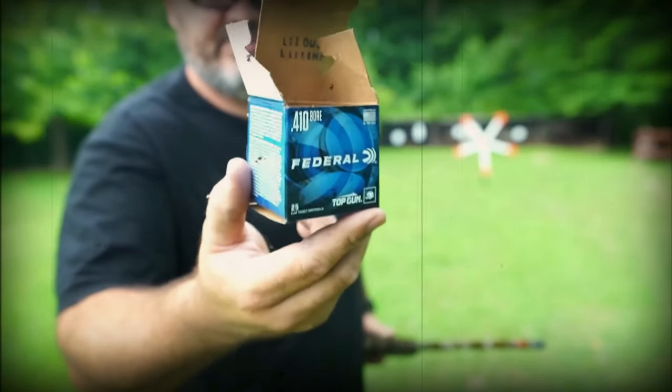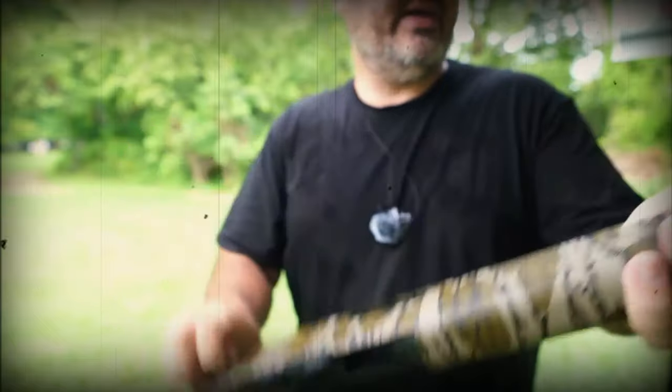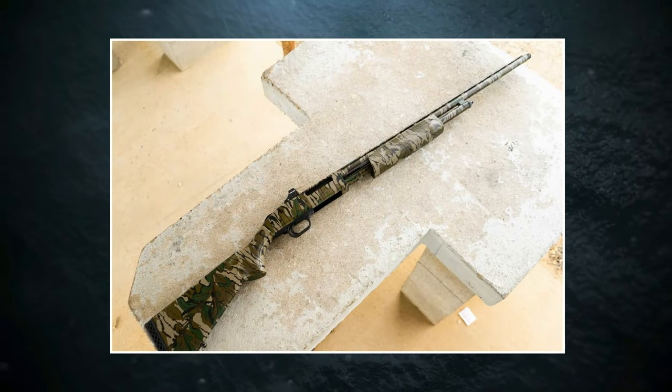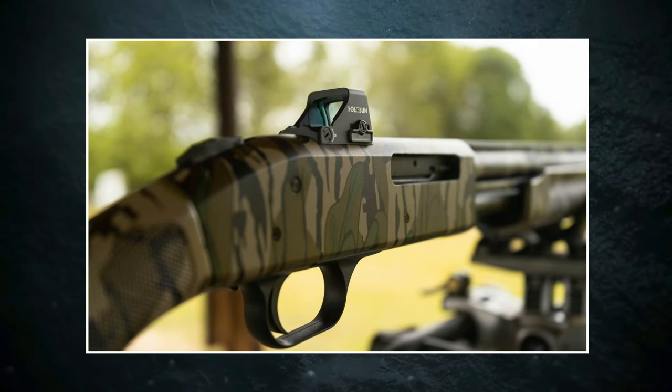Mossberg versions can change in barrel length, mag capacity, stock, sights, bore size, and choke options. After carefully inspecting the Mossberg 410, the Mossberg 410 Pump Action Shotgun was unremarkable. A pistol grip often indicates that there is no stock on the butt end, which can result in serious harm if not used properly. It's not for shotgun beginners because it's easy to shatter your nose or jaw. One of the biggest limitations of a pistol grip is the usage of high-power loads — they're not meant to manage them and can injure your wrists, tire you out faster, and ruin your handling.